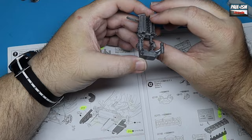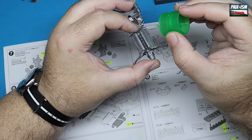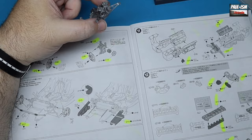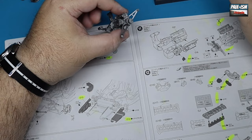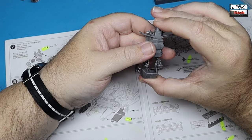Looking at the instructions, this part is the same color so it can be glued in place with Tamiya extra thin. This end piece fits absolutely like a glove - phenomenal fit on this kit. It really goes together absolutely beautifully, and we can glue this piece in place as well.